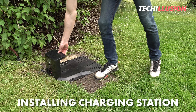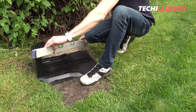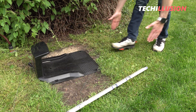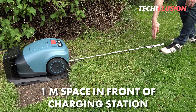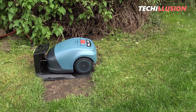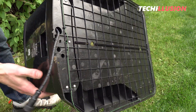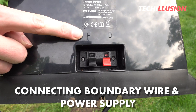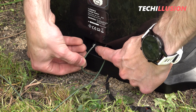Next, we'll install the charging station. It should be placed at the edge of the lawn area and oriented so that the mower can exit and navigate the area in a clockwise direction. Additionally, it's important to leave a sufficiently large distance of at least one meter in front of the charging station so the mower can drive straight into it. All that's left to do is connect the boundary wire and the power supply to the charging station — the connections are found on the back and are clearly labeled in the user manual.